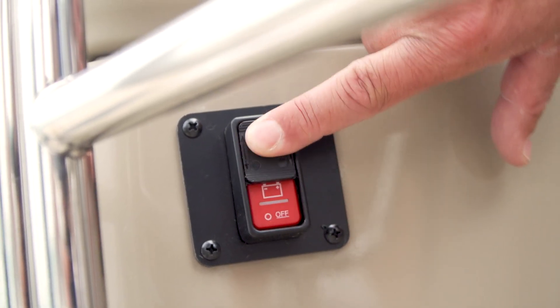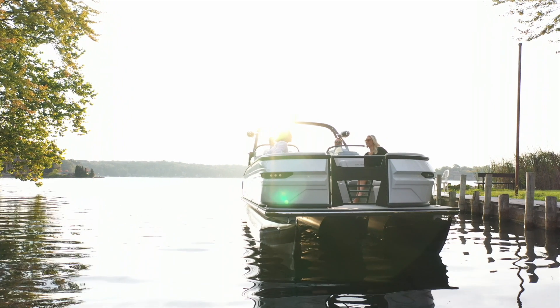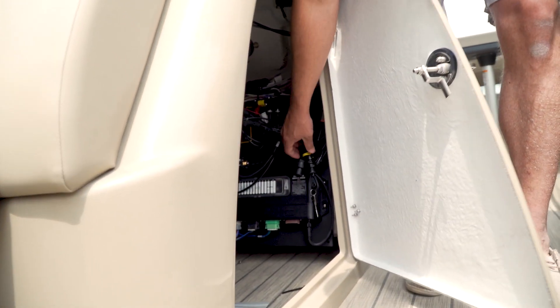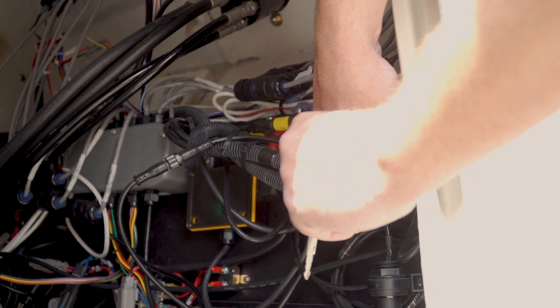There is a battery switch located in the aft furniture compartment that turns on and off all the electric power to the boat. Additionally, there is an emergency ignition system in the helm compartment.